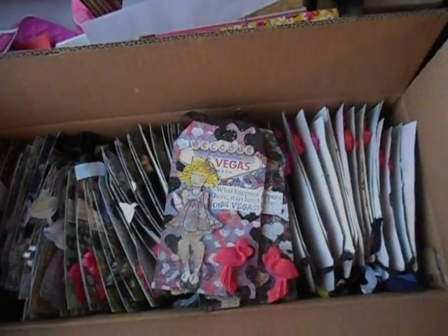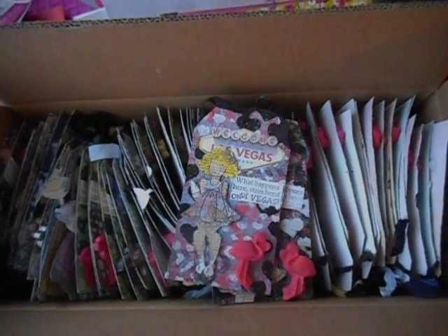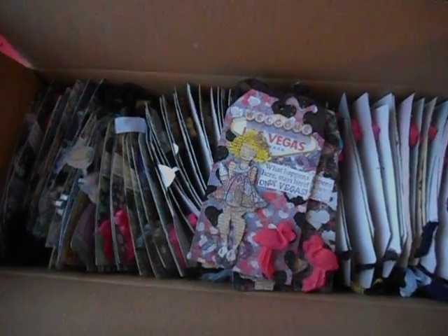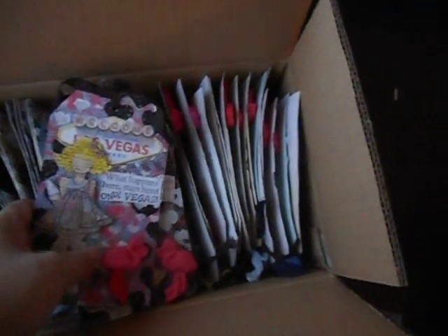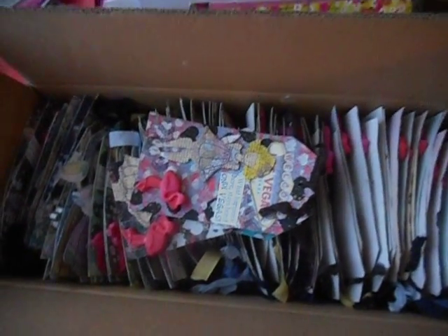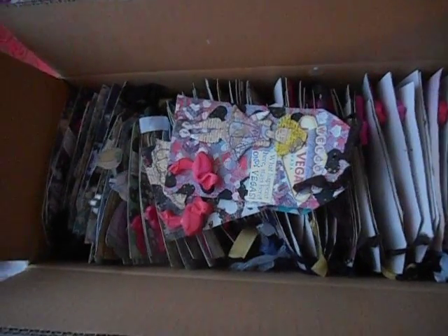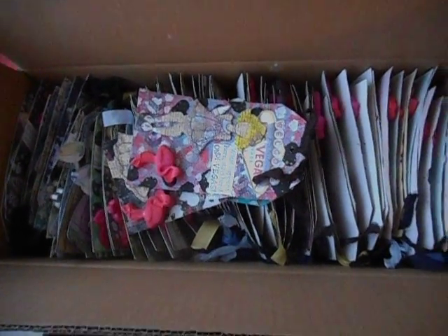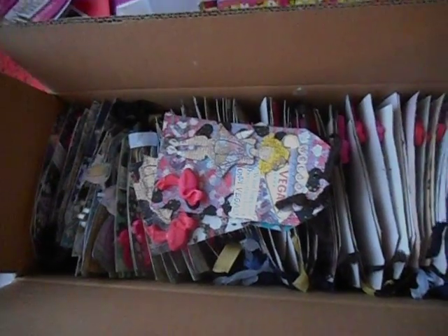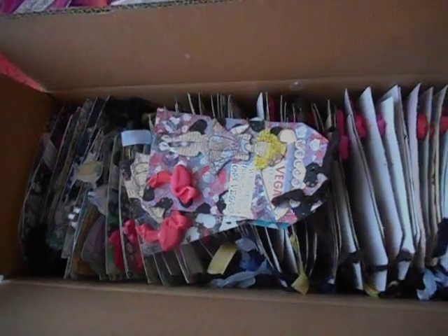I'll have a playlist of all the videos that I've done pertaining to these tags, and I'll probably do the same thing for the ATCs once I start working on those again. I used the tag pads by Prima for them — they weren't full tag pads, I think they were like 48 or something in a pad, and I used the rest of those tag pads, so yay for using things up.